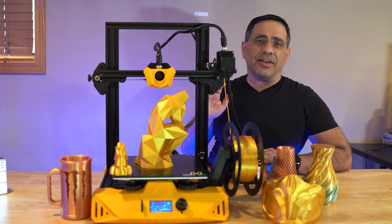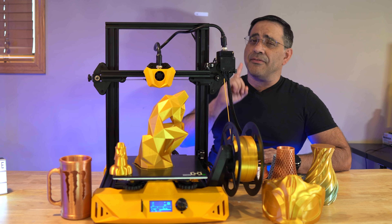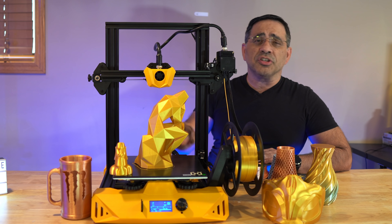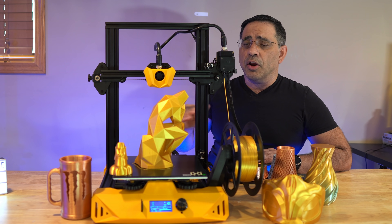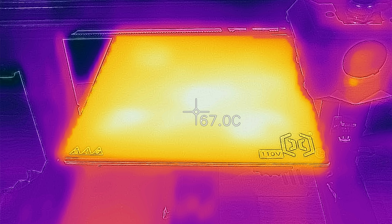From a print perspective, the printer did a fantastic job. As you all know, the most important layer to print is that very first layer. I had great adhesion — I didn't have to use anything extra, nothing on the build plate, no tape. It heated up well and evenly, and everything stuck right out of the box.